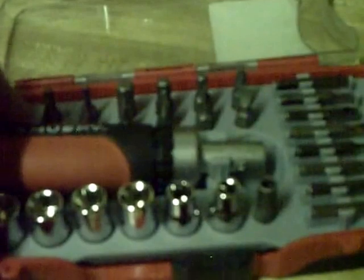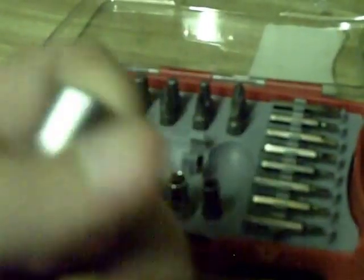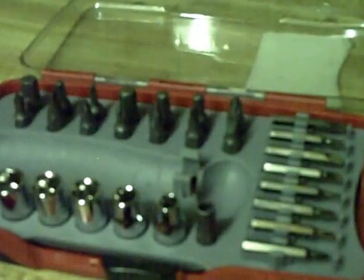Alright, so I'll rip this out. This is a ratcheting screwdriver — go that way, turn it this way, go right to tighten, and you can just turn it, just one click, and you can just keep going. So you can use it both ways, and it'll lock it.